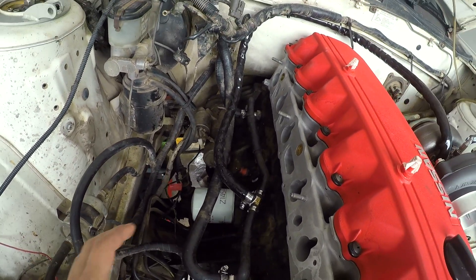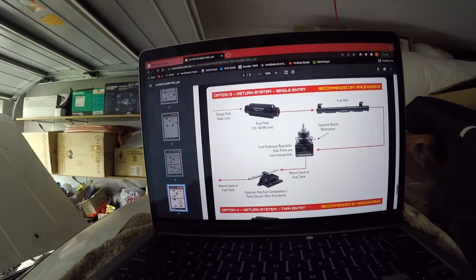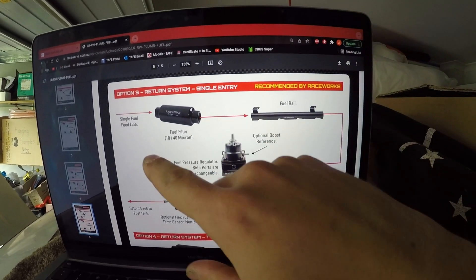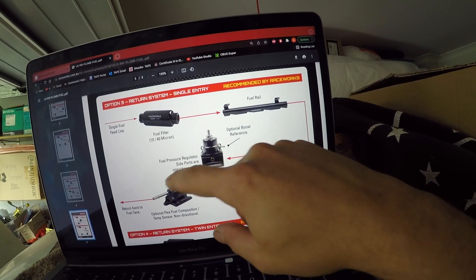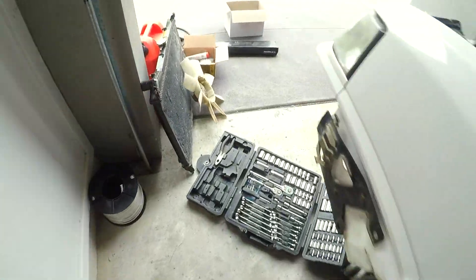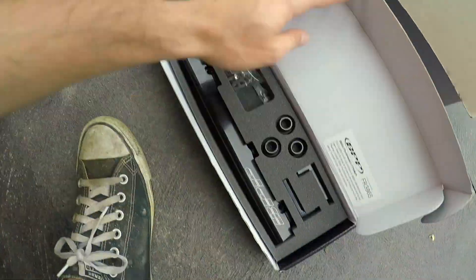After that I've got to run the rail. There are a couple of different ways you can run it, and this is the one I've chosen. So the flow is: feed going into your filter, then into the rail, coming out of the rail going into the fuel pressure regulator, then from the fuel pressure reg straight back to the tank. Hopefully I have all the right fittings - I've got heaps of stuff down here, boxes of parts, injectors, fuel rail and all that.